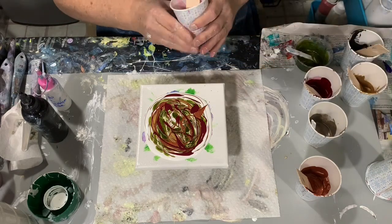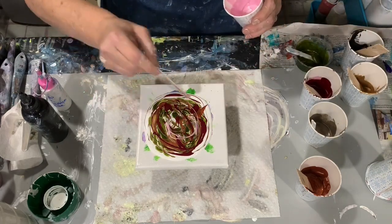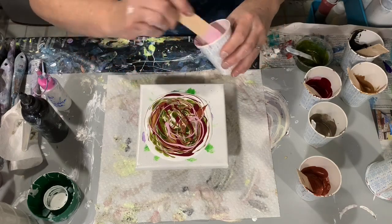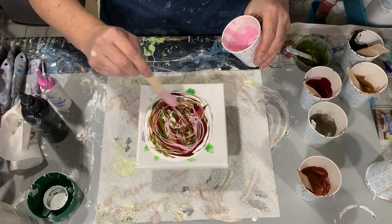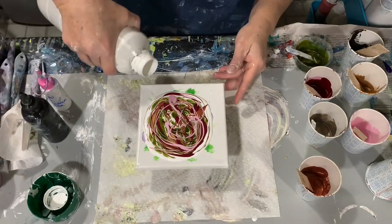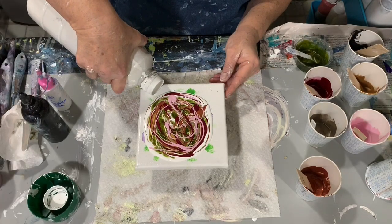This next color I'm using is a combination of the Rust-Oleum Metallic Accents Pearl White, and then I added J-Diction mica powder in golden pink to that.